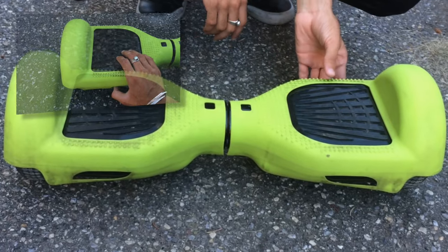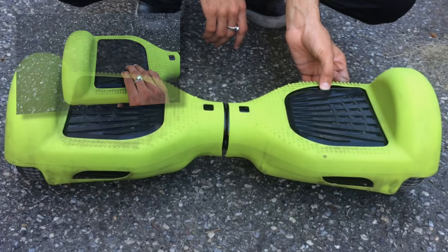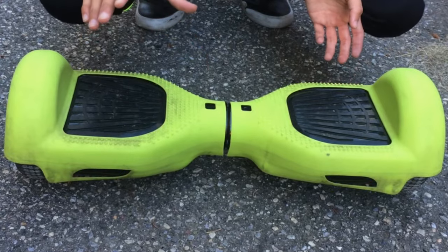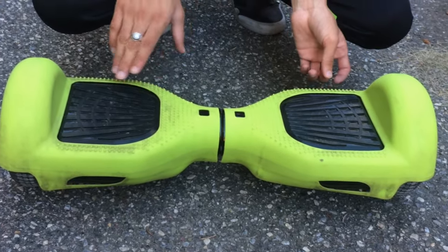And once it's flat, hit the power button and hold it for 5 seconds. You'll hear a beep and you'll see the light flashing. Then let go of the power button and press it one more time to power off the hoverboard.